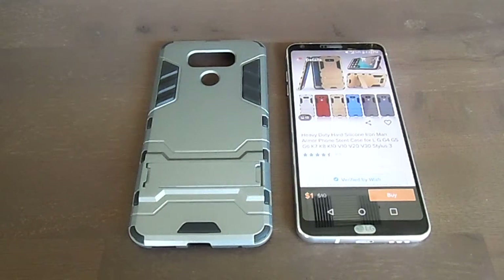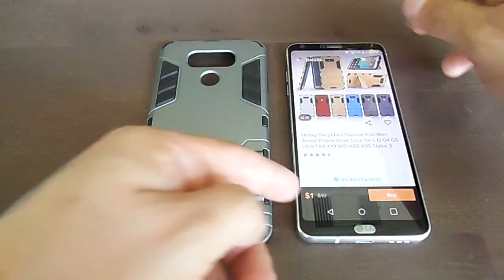I'm going to do a short review on a phone case that I purchased from Wish. It took about three weeks to be delivered. I paid five dollars plus three dollars shipping, for a total of eight dollars.